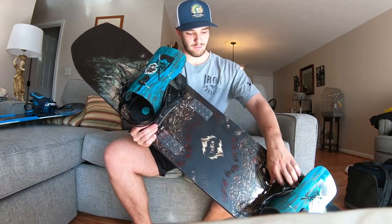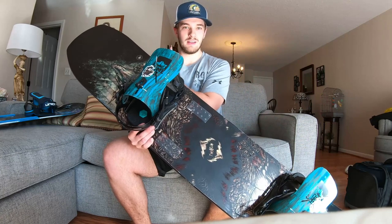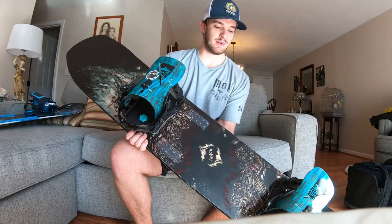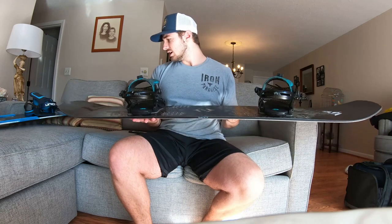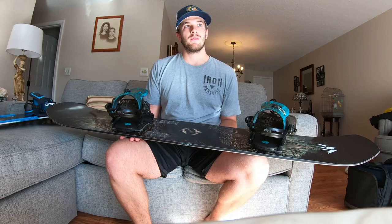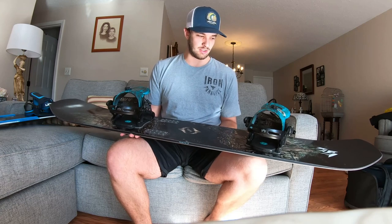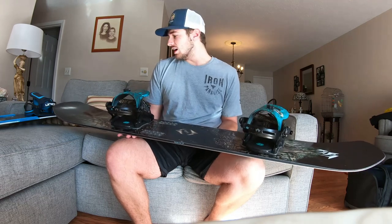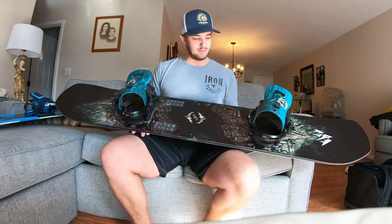I did throw my Rome Katanas on it because I felt like they are a very good suit for this board. The Union Ultras seem a little bit more damp, so this will probably give me a little bit more board feel. I got this board in a 157. For a size reference, I'm about five foot nine, 170 pounds, I ride goofy, and my boot size is a size eight — yes, I have small feet. But yeah, this is the board I'll probably be shredding most of the year.